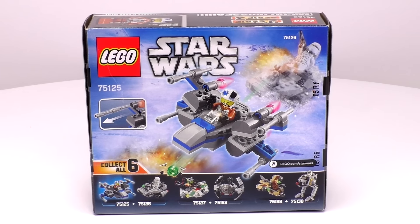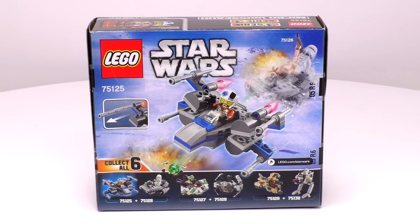Included is this gray and blue micro-sized X-Wing Fighter, plus a Resistance Pilot with a pretty cool helmet. Alright, let's get the set open and built.